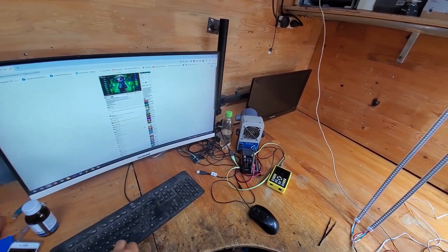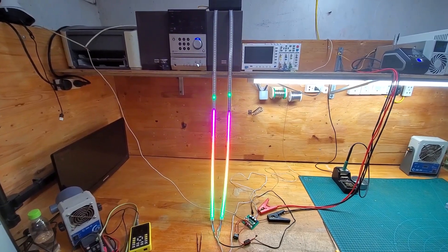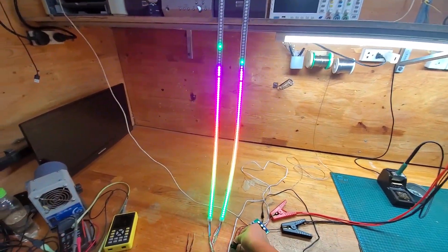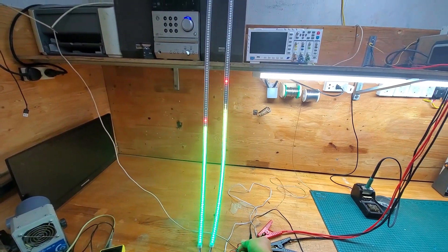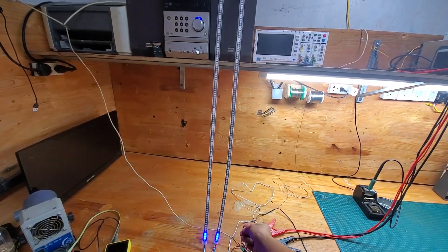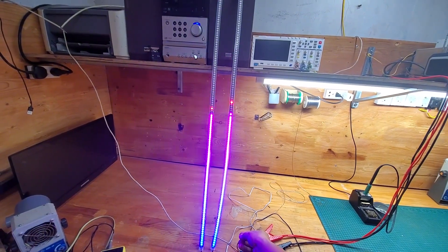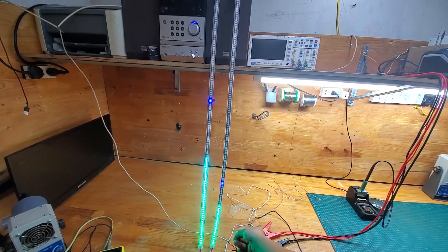Hello everyone. If you are looking for a project to decorate your workspace, garden, or audio system, don't miss this video. In this video, I will share with you a volume meter circuit using RGB LEDs, where you can customize the LED colors and effects as you wish. Furthermore, this project is very simple and requires few components, so even someone new to electronics can easily build it.